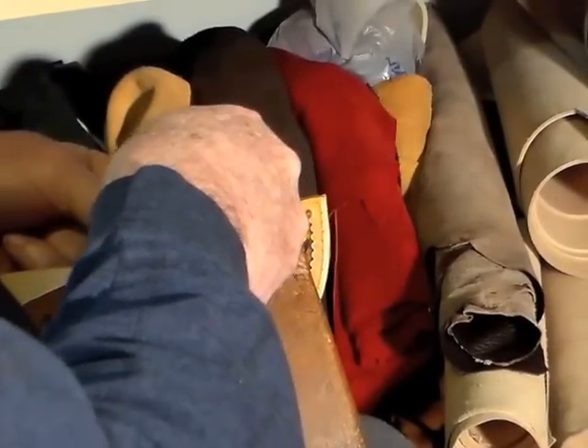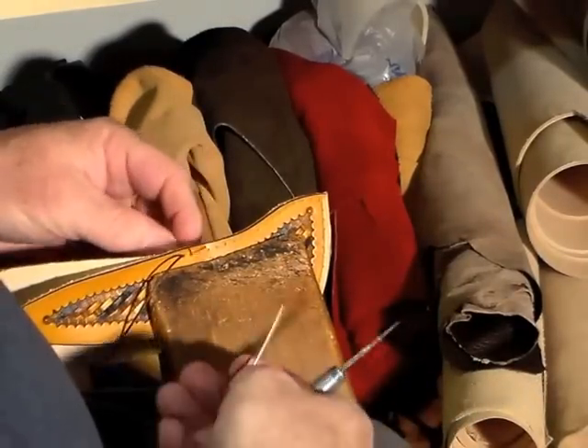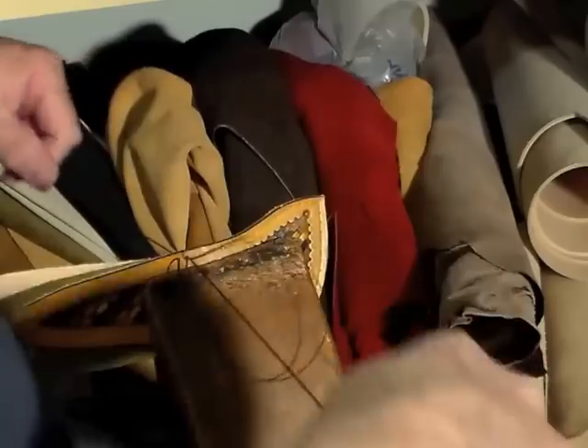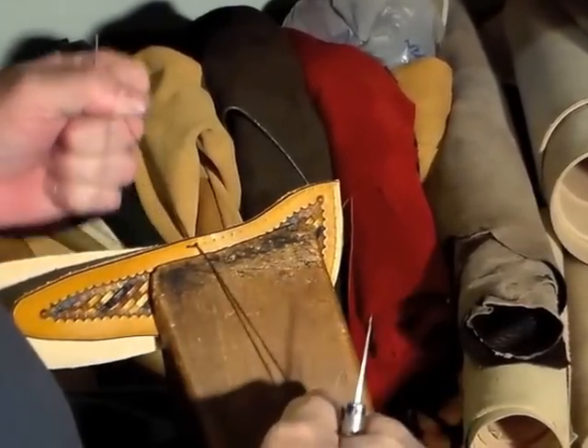The awl goes into the second position. One needle comes out, I take hold of it, switch the needles around, and push the other one underneath the thread so that I do not puncture the thread itself.